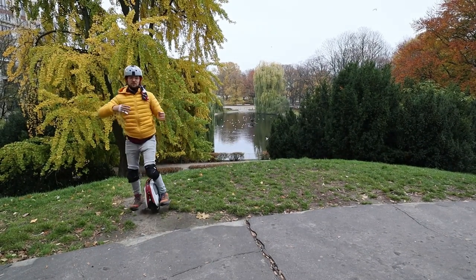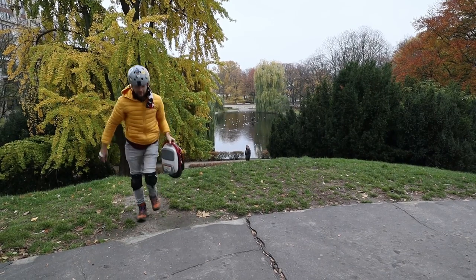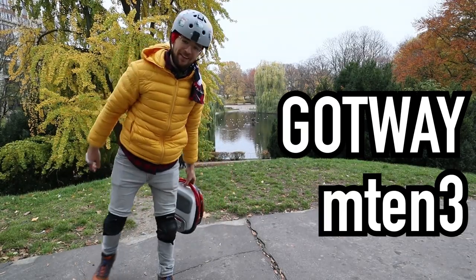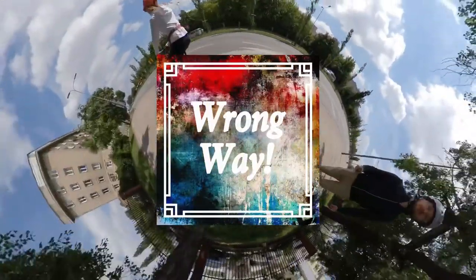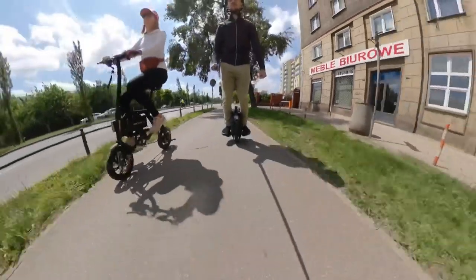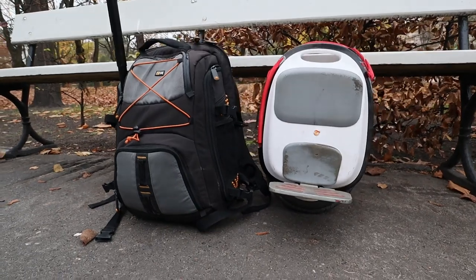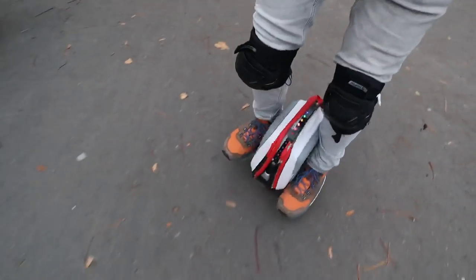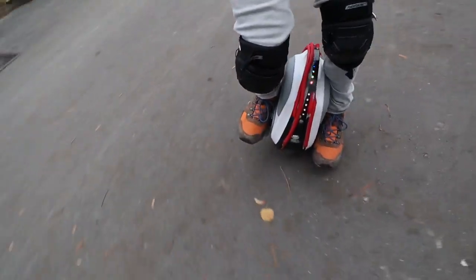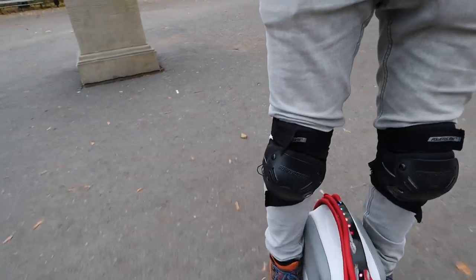Hi and welcome to Runway, and this is the Gotway M10-3. Huge thanks to Rafa from eGo — if you want to rent an electric unicycle in Warsaw or learn how to ride one, all the details and links are listed below.